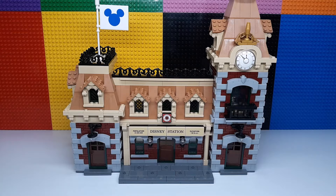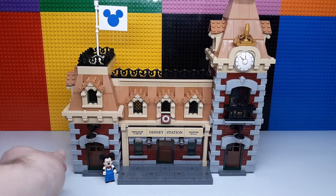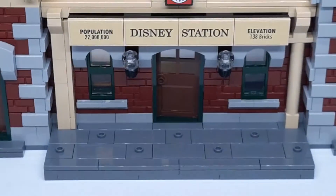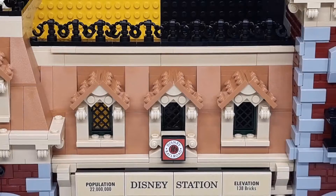Next up is the station itself. When this set was first revealed I was a little bit disappointed by its inclusion because it's such a major part of the set and it really bumped up the price. But now having built the set, I really think it completes the whole thing. It's very big and quite tall — you can use a minifigure to compare the size. At the main entrance you have some studs to place figures, and all the different details with words and various references.